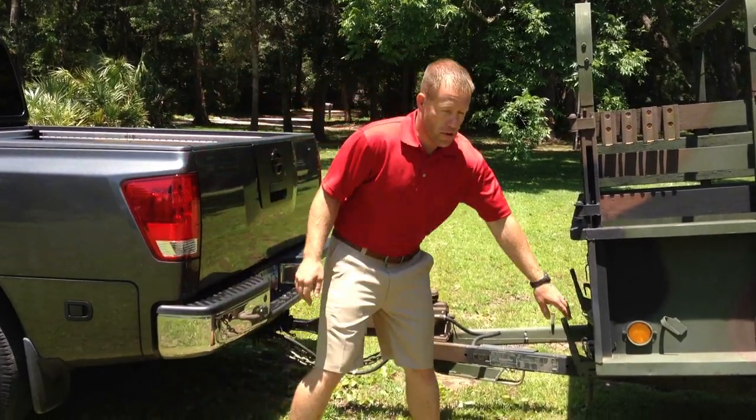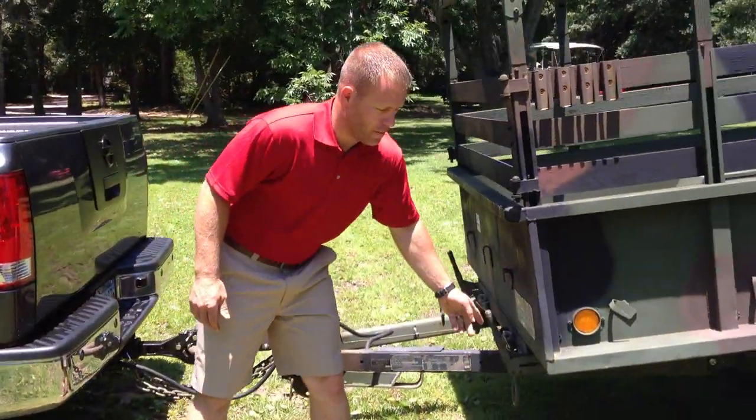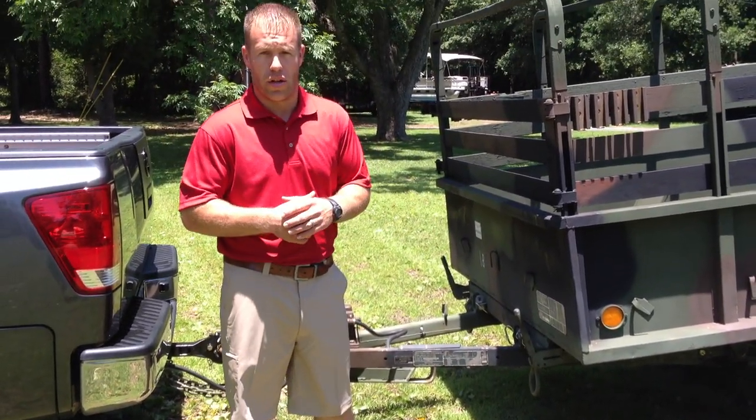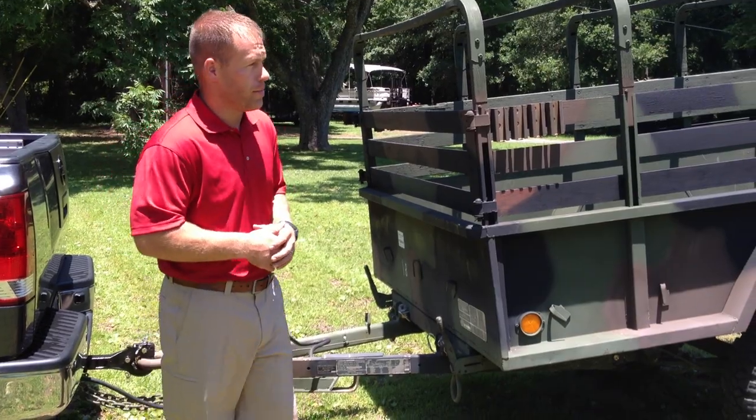Coming back, you have hand brakes on both sides of the trailer. That is going to help us with the dump feature, and that also helps when parking the trailer. You can apply those so the trailer doesn't get away from you.